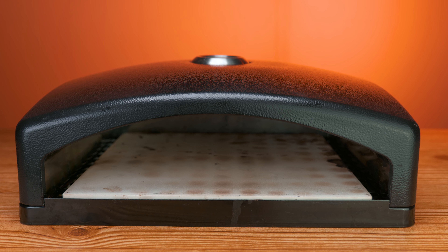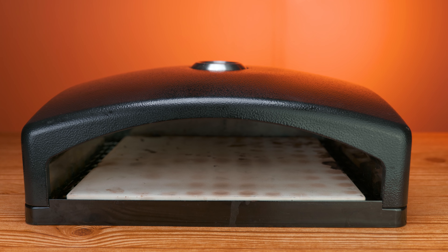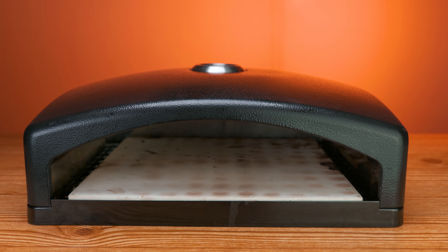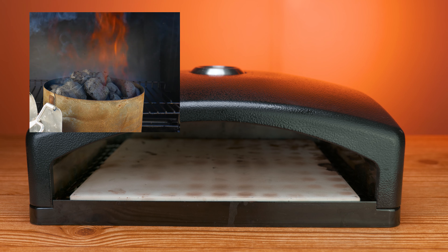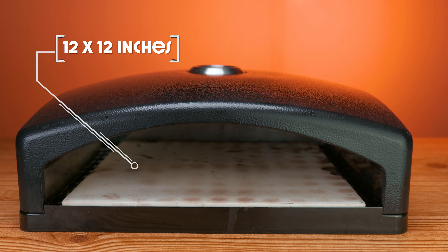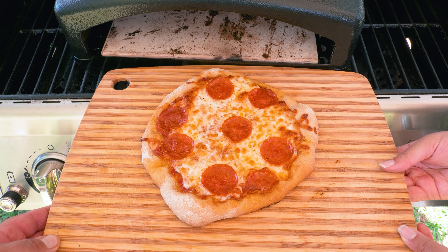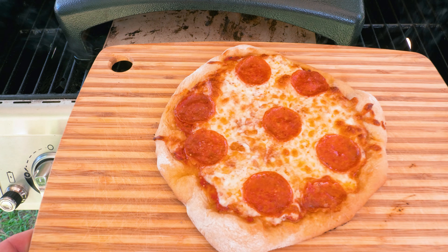We're going to leave links to both in the description. The great thing about this particular oven is that it's compact and you can also use it on a gas grill or a charcoal grill. Being easy to carry, you can take it to friends and family houses for parties. It comes with a pizza stone that you can use for small to medium sized pizza. Here at the StataBox team, we like to call them personal size — that means everybody gets their own small pizza.